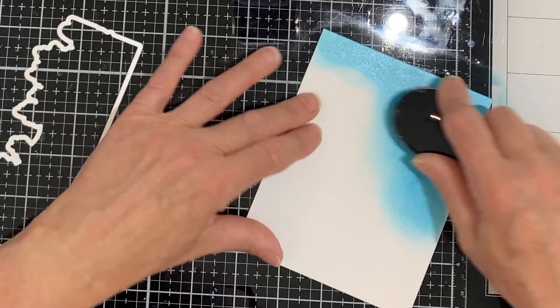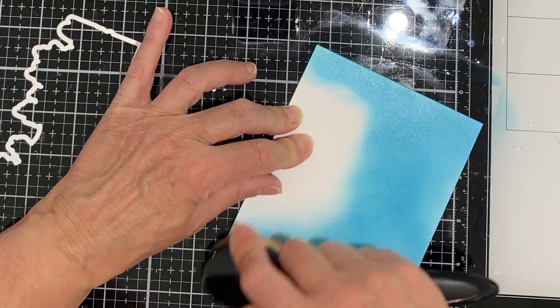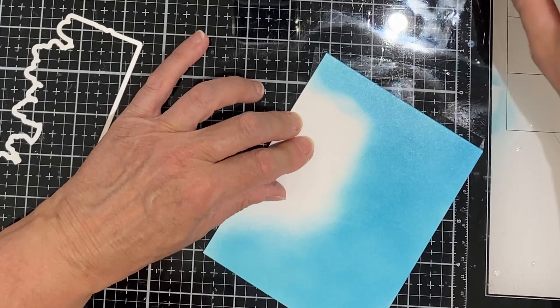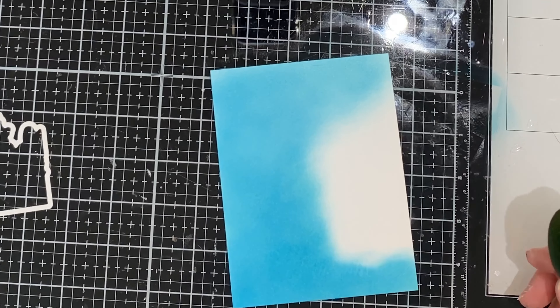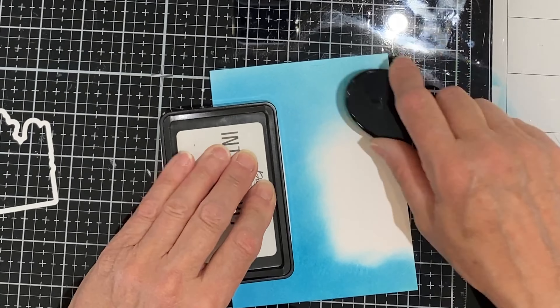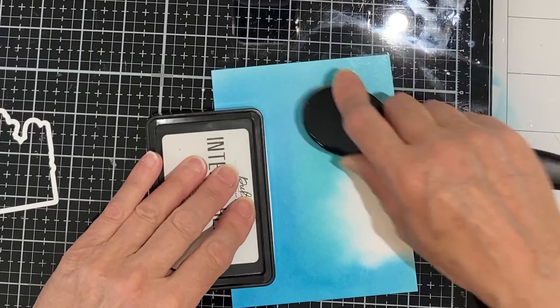The shaker is going to be a full A2 size, so I'm starting off with a piece of Bristol Smooth cardstock that measures four and a quarter inches by five and a half inches. I'm using my largest life-changing blender brush to apply distress oxide inks: tumble glass, speckled egg, and peacock feathers. The large size of this blender brush makes short work of this background and literally it's done in just a few minutes.